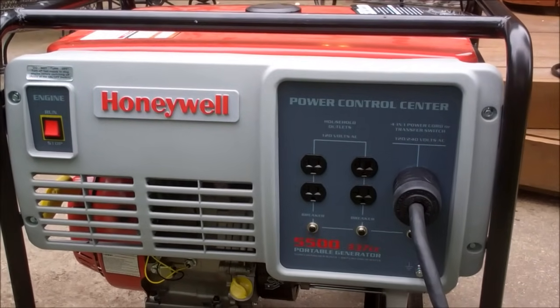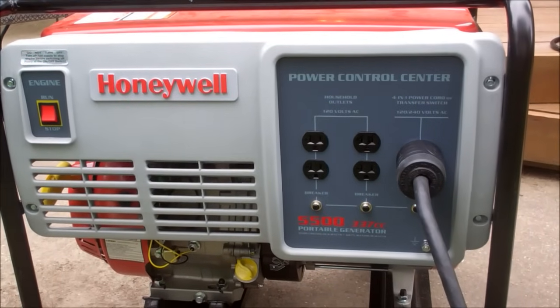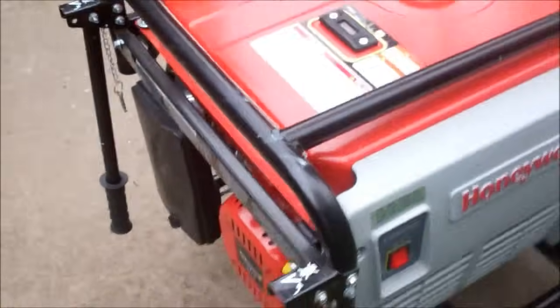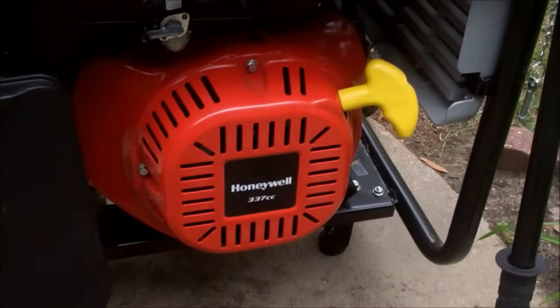This is my 11 horsepower Honeywell generator — 5500 running watts. It's affectionately known as a Chonda, which is a Honda clone. So it looks a lot like a Honda, but it doesn't sound like a Honda.